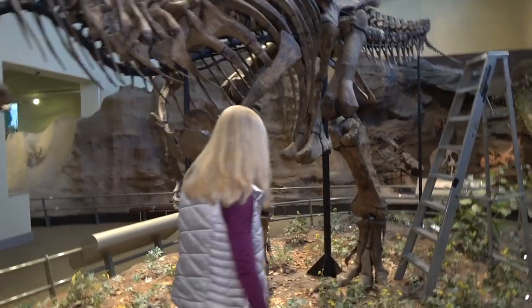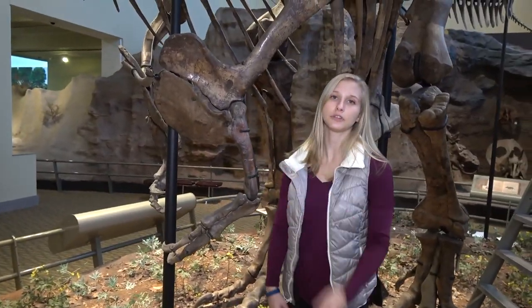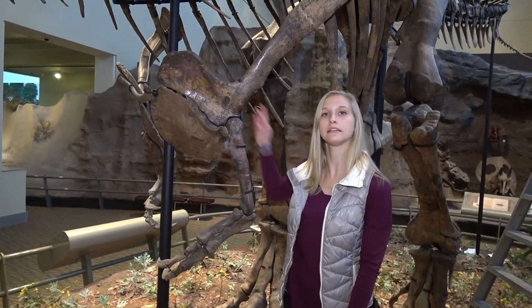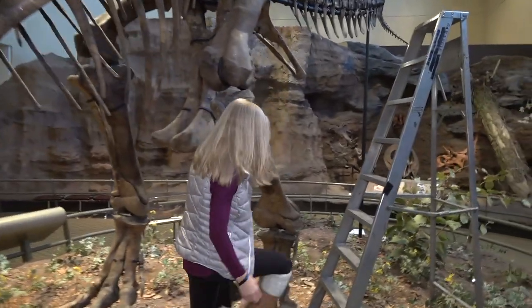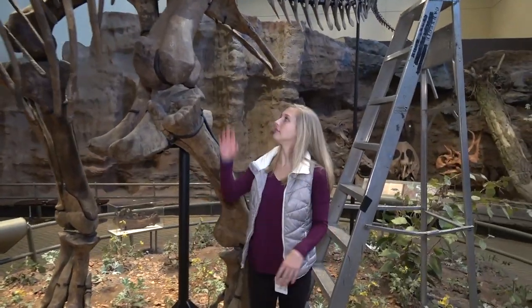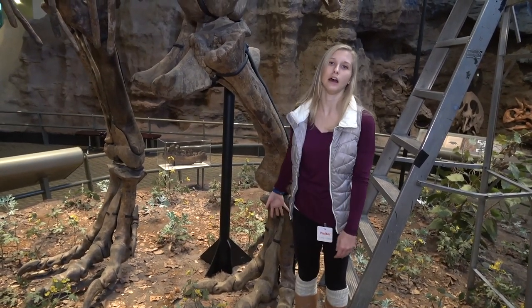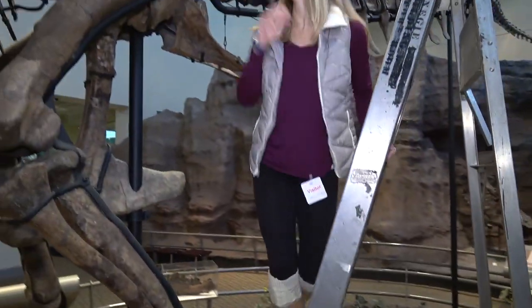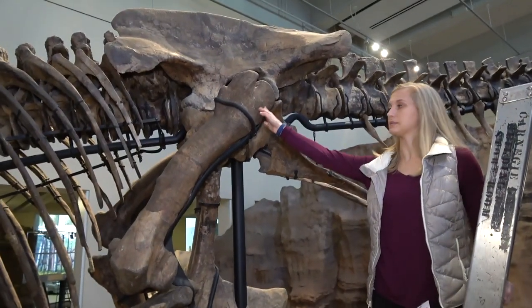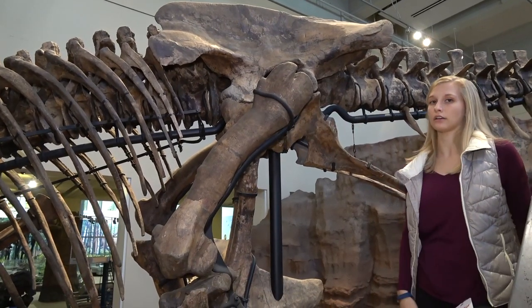So if you come around over here, you have the original left humerus here, as well as the right scapula over on that side, kind of in this front area of the skeleton, and more towards the back you have the left femur, as well as both tibias, and the metatarsals and some assorted toe bones are also original. You also have the sacrum, as well as some presacral vertebrae and some rib bones that are also original.